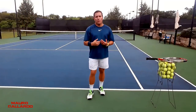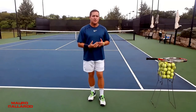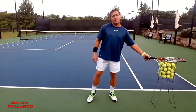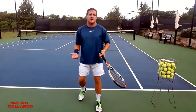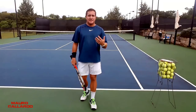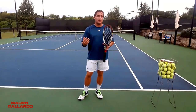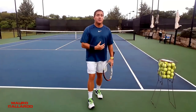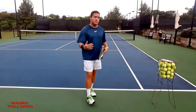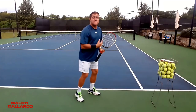Hey guys, Mauro here. On the one-handed backhand, one of the things that are very important is to have the right timing with both arms during the counterbalance. One of the things you really want to pay attention to is when you're turning, when you do your rotation to hit the ball — this is a customized thing, how much you're gonna turn. One thing that can really help a lot in your backhand, especially to get acceleration when you react quickly and when that ball is bouncing deep, is your rotation.